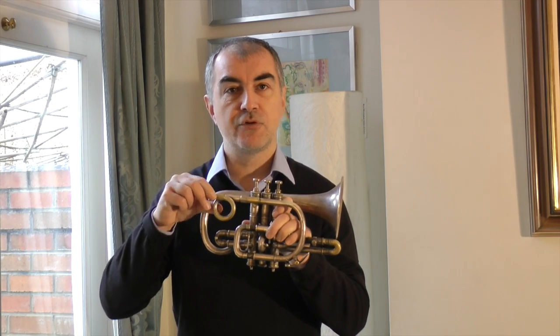The cornet was originally a C cornet but I've crooked it into B-flat, and that's the pitch that I use on our recording, The Celebrated Distin Family.